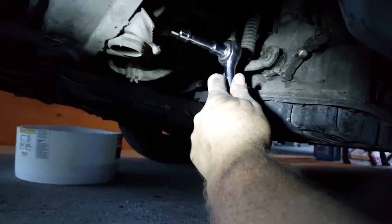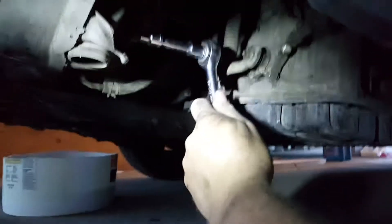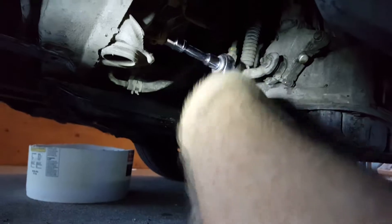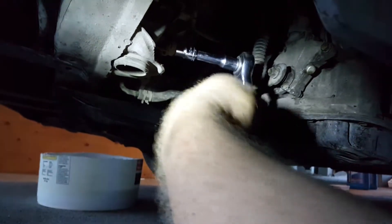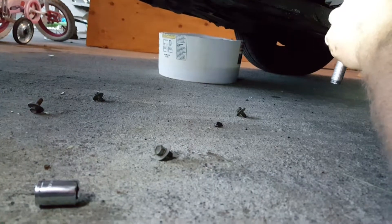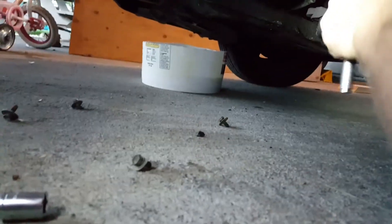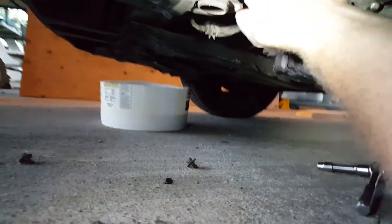I saved this for you guys — the two of you who watch my videos — I saved the last fan bolt. Just got to get pop loosening... there's like about seven thousand of those bolts. Those are 10 millimeter. That held that thing on, and I got to do the same thing on the other side.